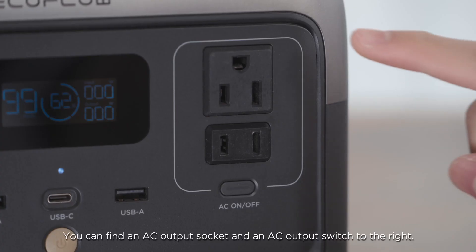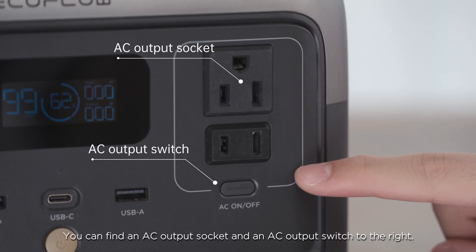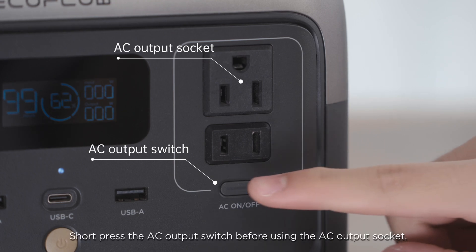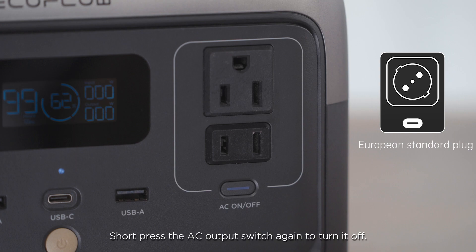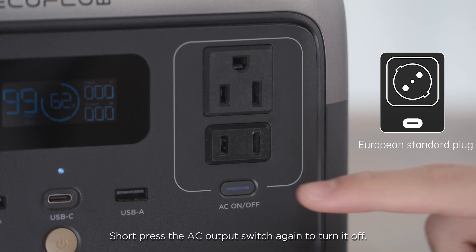You can find an AC output socket and an AC output switch to the right. Short press the AC output switch before using the AC output socket. Short press the AC output switch again to turn it off.